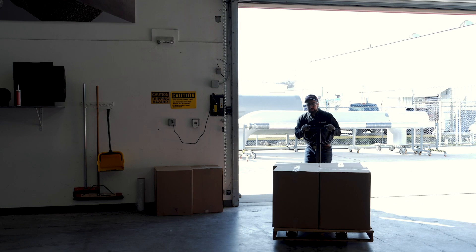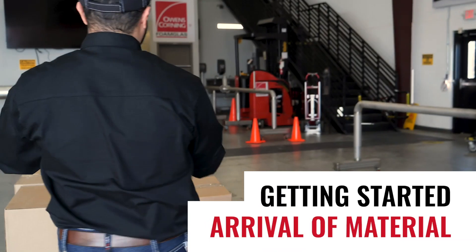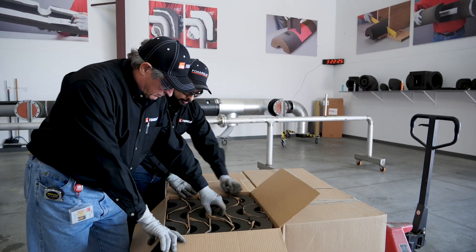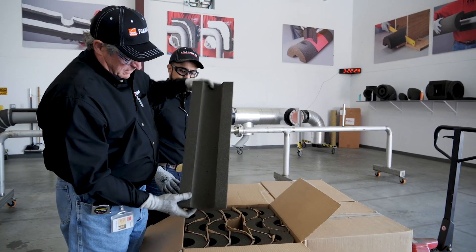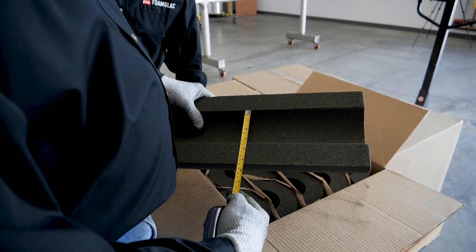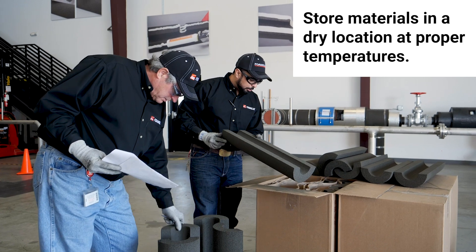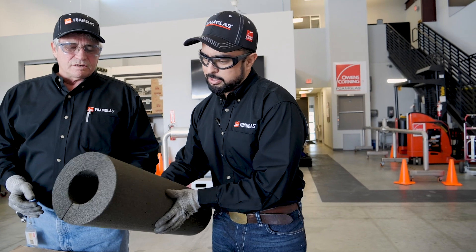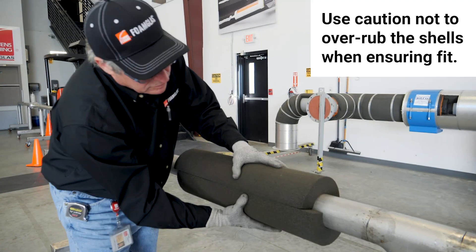When materials arrive at the job site, verify that all specified materials are present and that no substitutions or deviations have been made. Also, check the on-site storage location of foam glass insulation and accessories to ensure compliance with what's listed on the product data sheets. For example, make sure materials are stored in a dry area at proper temperatures. Fabricated materials should be inspected to verify compliance with applicable fabrication standards and checked for proper fit.